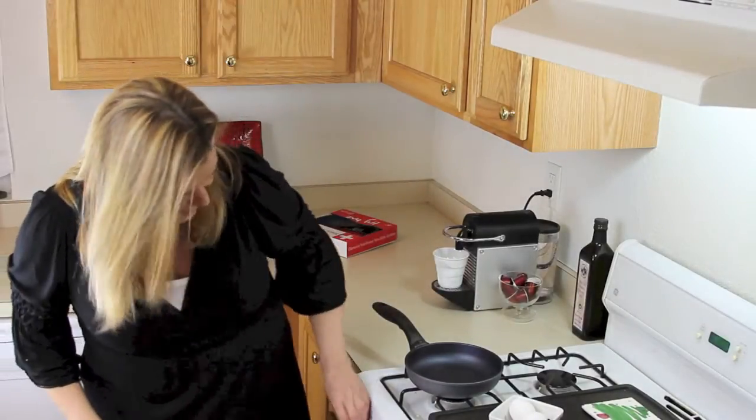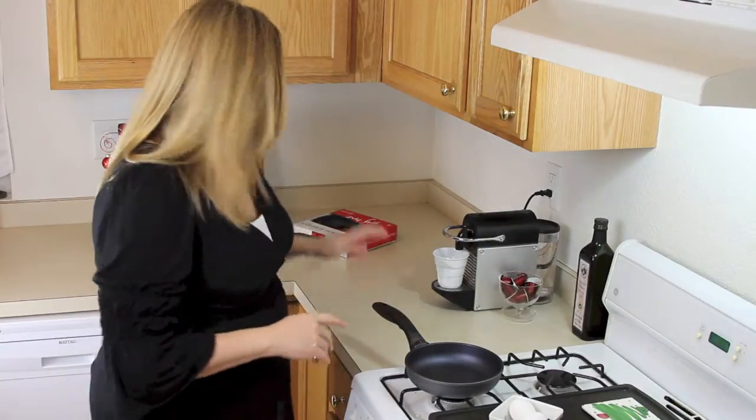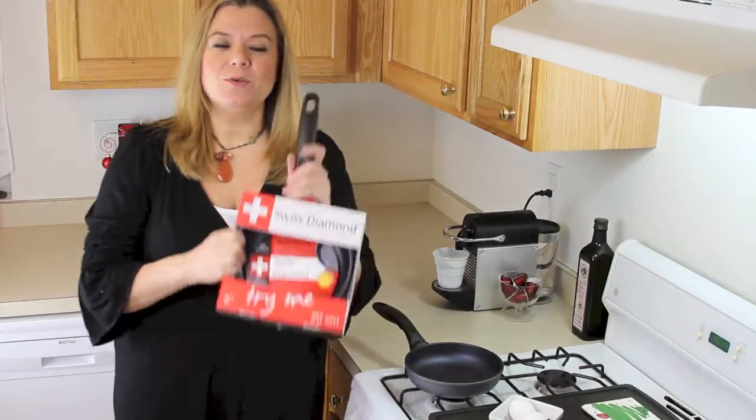Hi everyone, this is Christine, the girl in the glass city. It may seem a little odd, but I'm coming from the kitchen in my studio. The reason I'm doing that is the Paula Brown Shop has asked me to try a product that they sell, and that is the Swiss Diamond cookware.